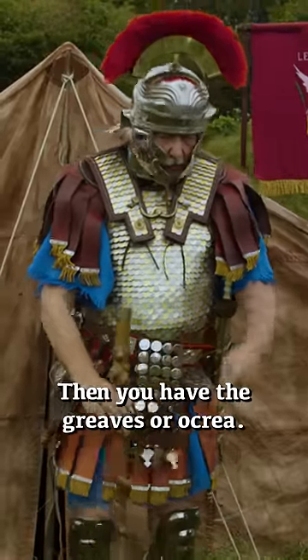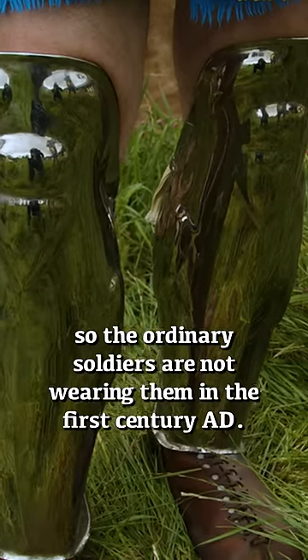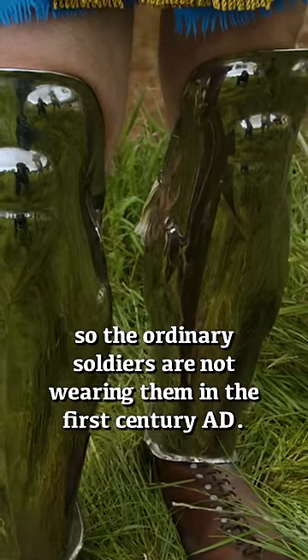Then you have the greaves, the ocria. This seems to be a throwback to an earlier period, so the ordinary soldiers are not wearing them in the first century AD.